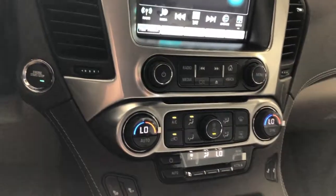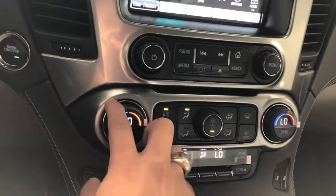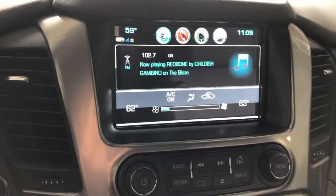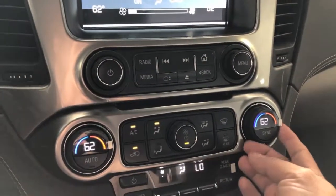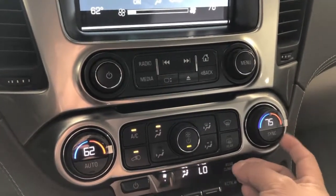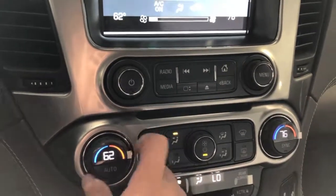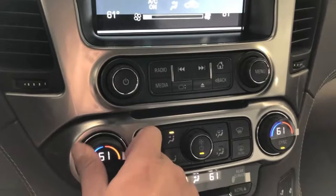This one happens to have dual climate control. Since you have dual, you got your temperature rating here and also on the top. You'll notice that both of them are changing. Now, let's say you have a passenger and theirs is a little hotter — they can manually adjust theirs on this side over here. If they step out of the car and you don't want to change one by one, you can hit the sync button and that will sync both of your temperatures.